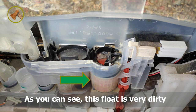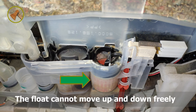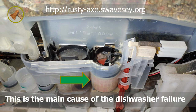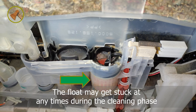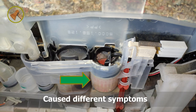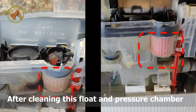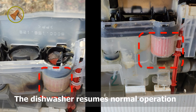As you can see, this float is very dirty — there is lots of limescale and dirty debris, and the float cannot move up and down freely. This is the main cause of the dishwasher failure. The float may get stuck at any time during the cleaning phase, causing different symptoms. After cleaning the float and the pressure chamber, the dishwasher resumes normal operation.